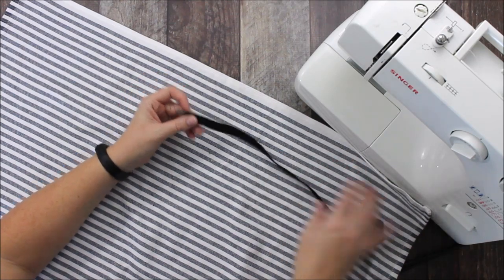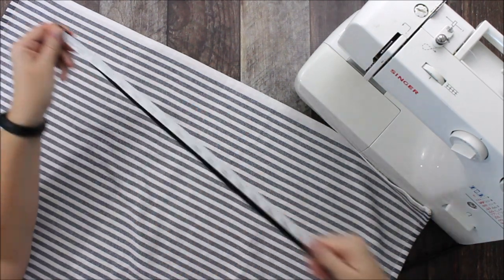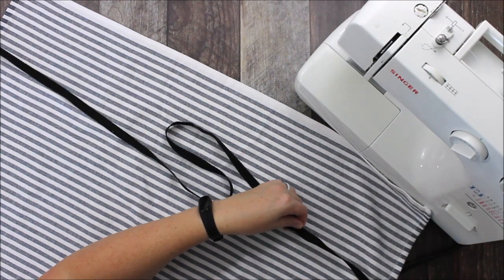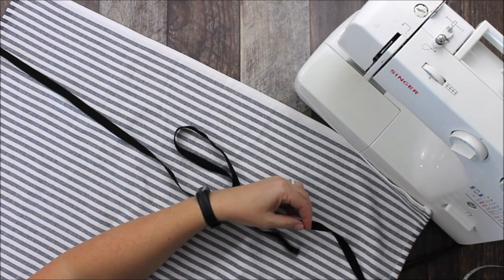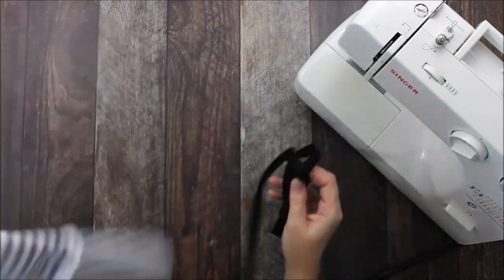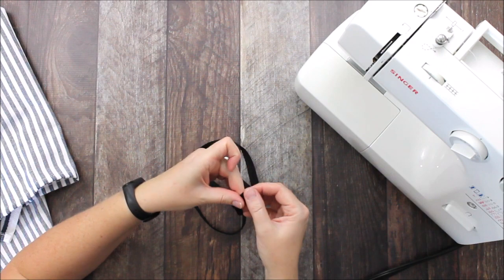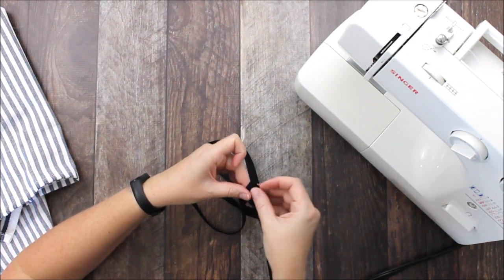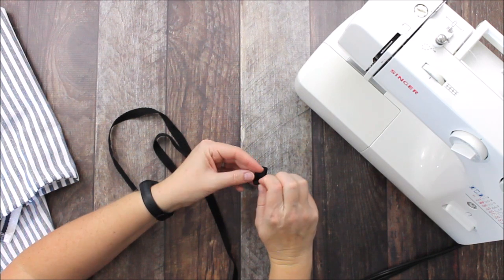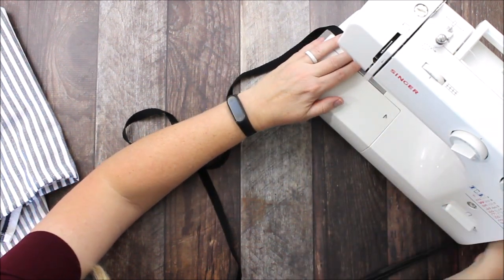I have some twill tape on hand, and personally I like my ties to be kind of long, so I'm going to make mine about 45 inches long — that's just over a yard of twill tape. You could get away with a yard; you'd just have really small ties in the back. The first thing we're going to do is fold our twill tape to finish the edges, because if we keep pulling at it the twill tape will eventually unravel. You'll do the same thing if you use ribbon. So I'm going to fold it once and then fold it again to make a little square, and I'm going to sew a box around that square.